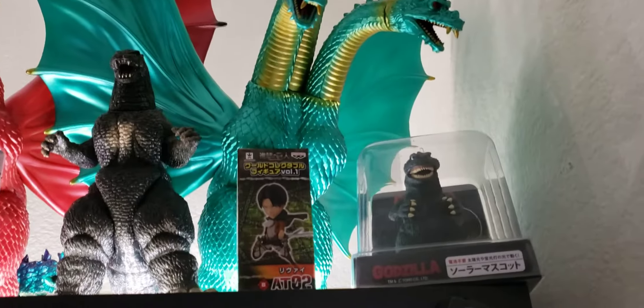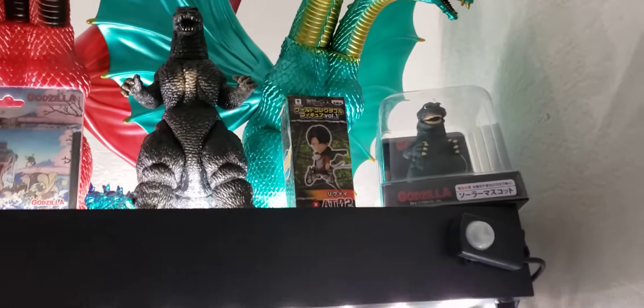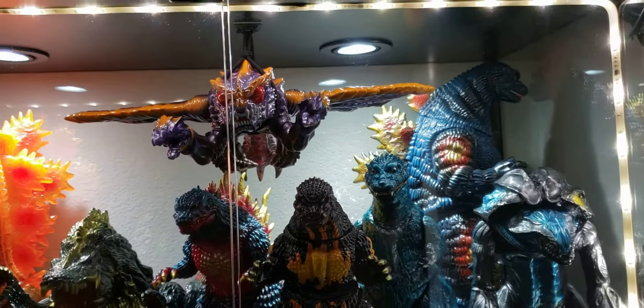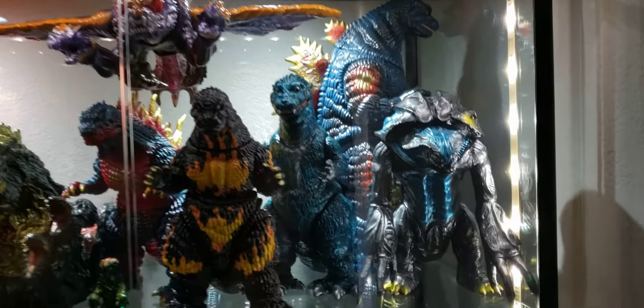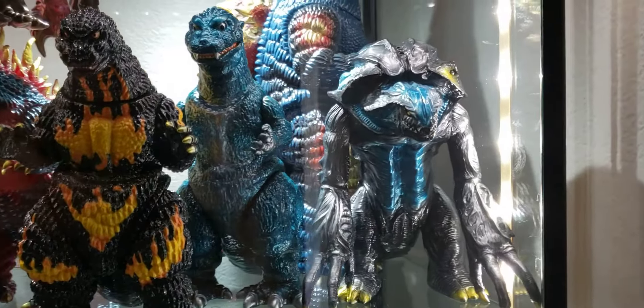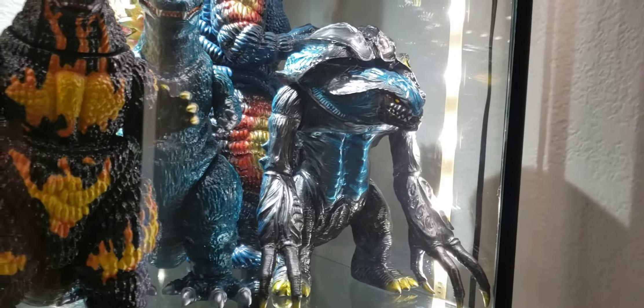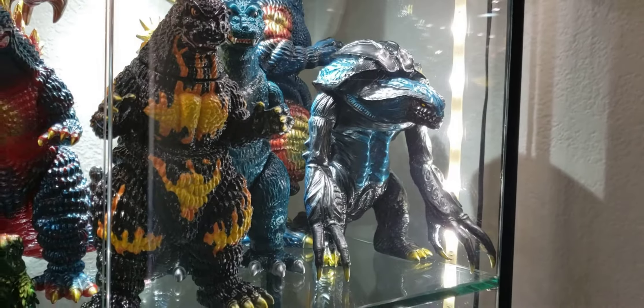This Godzilla right here was meant to go on my truck, but I don't want it to get worn, so oh well. Moving right here into the first shelf — you got the Orga. Black Orga right there is one of my favorite villains. Very underrated. I wish he would have gotten more time on screen.